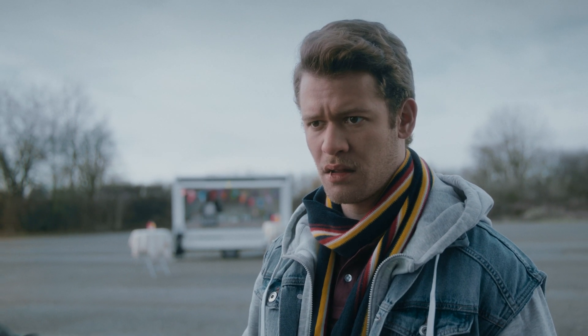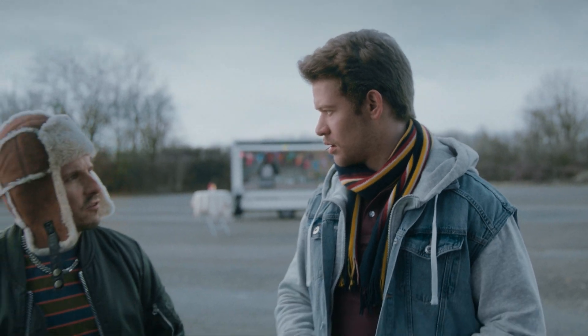Bro, you okay? Bro. Hey bro, I asked if you're okay.